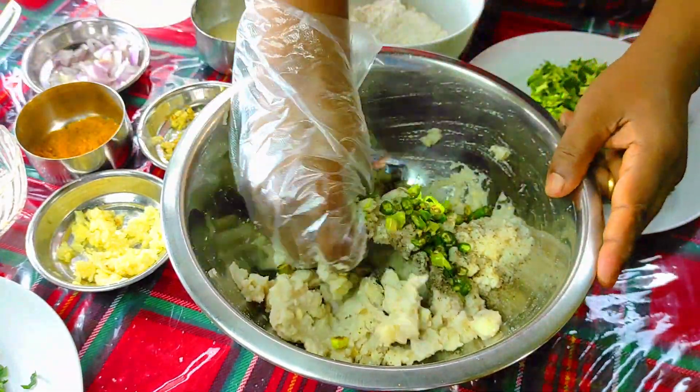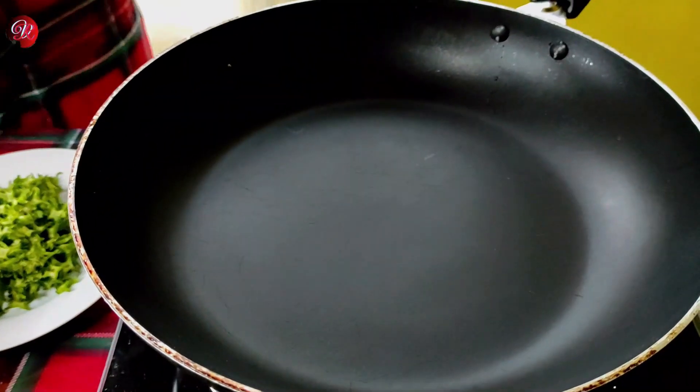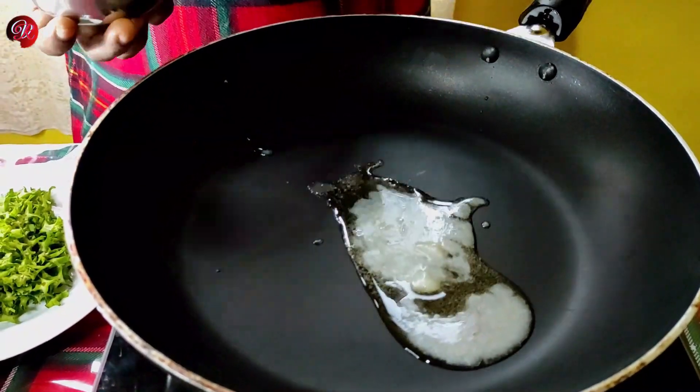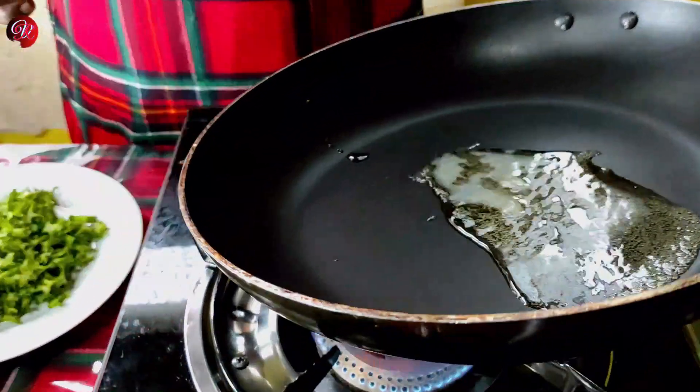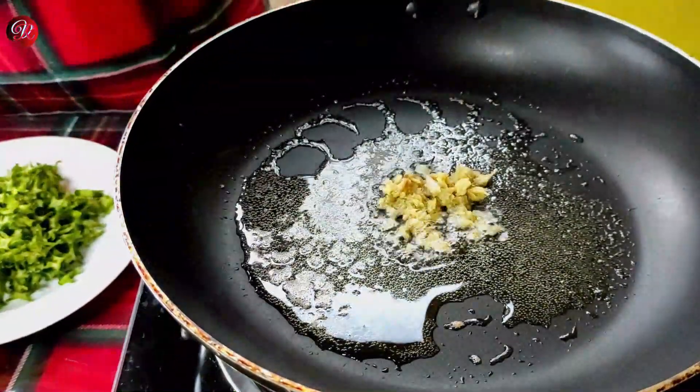This is our first step with the ghee oil. So, we have to cut the onion and mirris. I am going to cut the onion and mirris at the same time.